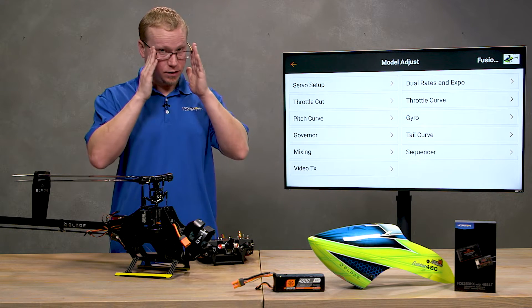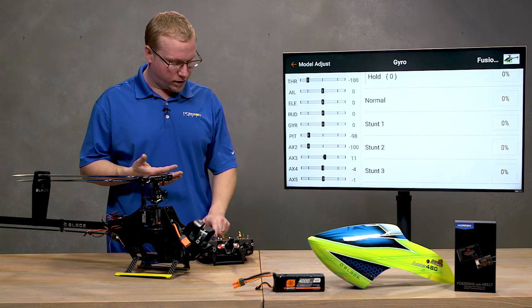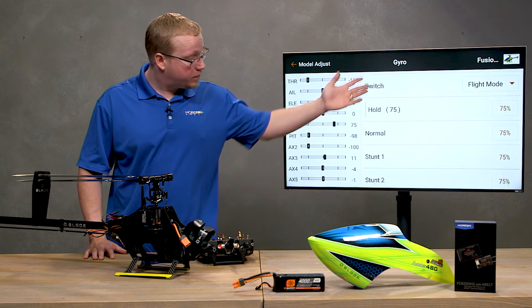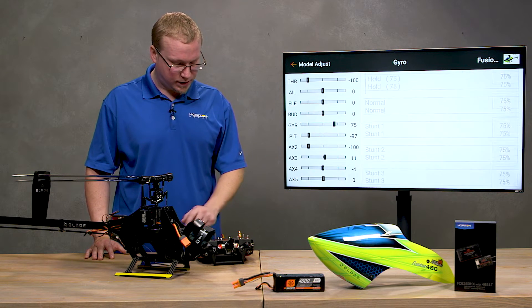In the manual we tell you to put all of your gyro settings to start off at 75 percent. I have all of my modes — hold, normal, and all my stunt modes — and I'm going to set those all to 75 percent. Now all of our gyro modes for each flight mode are set to 75.